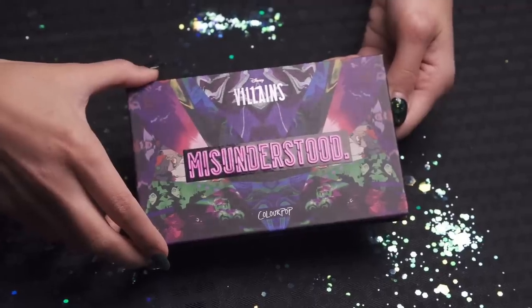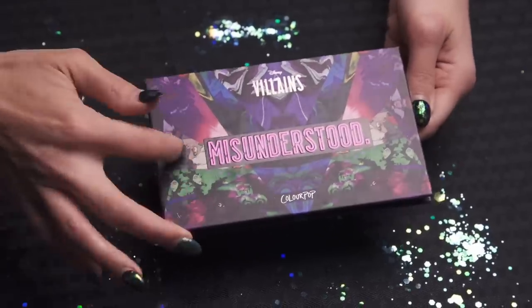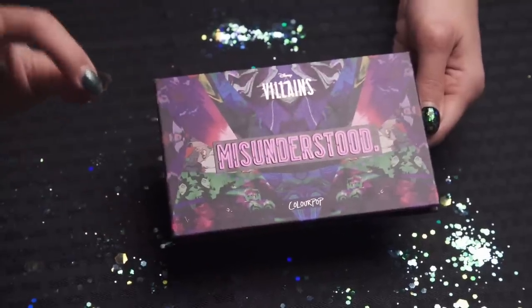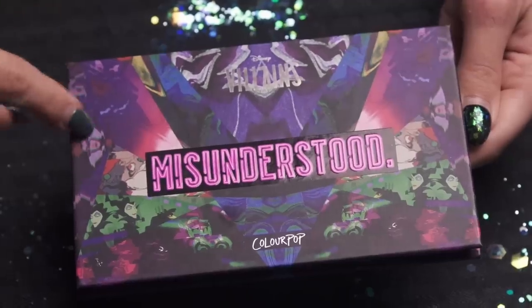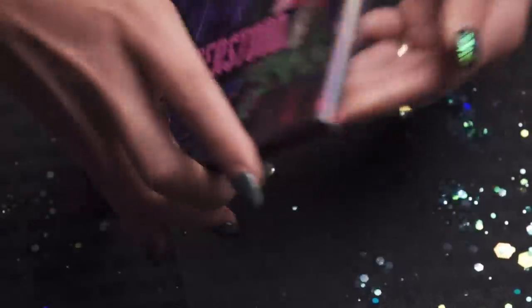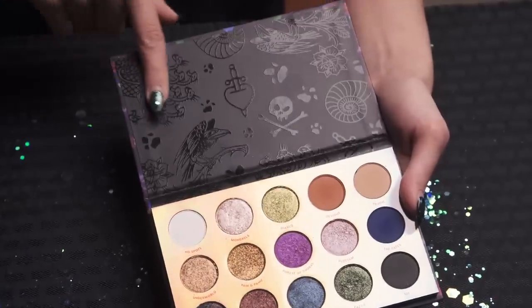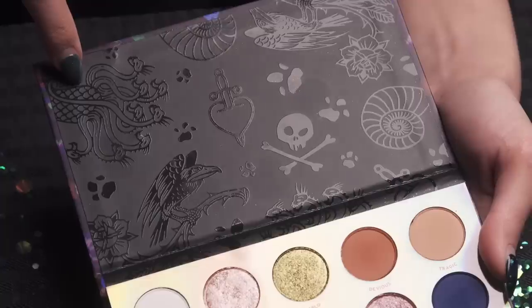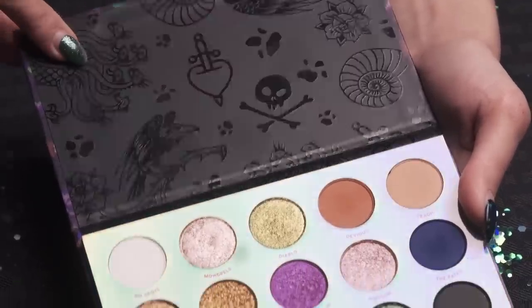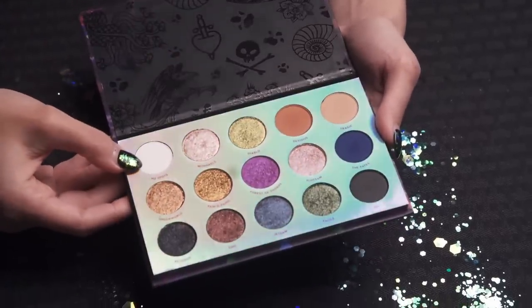Starting off with the actual eyeshadow palette — it is so gorgeous, you guys. It's called Misunderstood, in that neon font. Anybody who knows me knows I'm obsessed with the neon and the holographic. It says Disney Villains and actually has the Disney villains within the artwork. You turn it over and you have all the different names of the shadows. On the inside it's all matte black, almost like it's embossed with drawings of the different art that goes with the different villains — like the seashell for Ursula. Very, very cool.